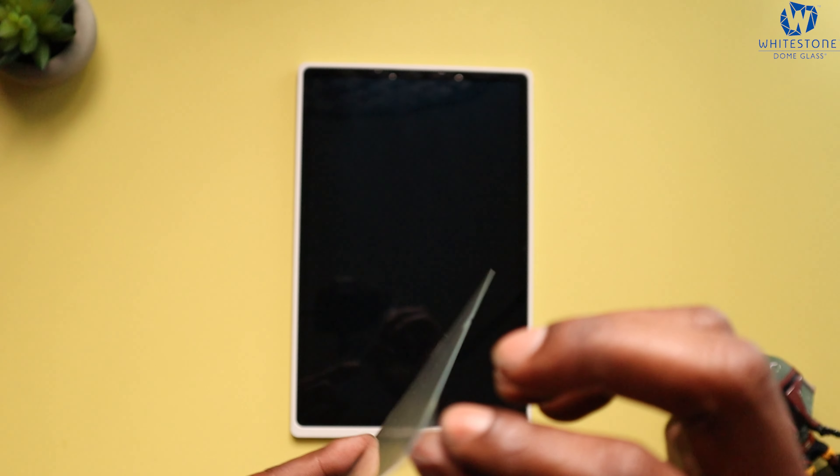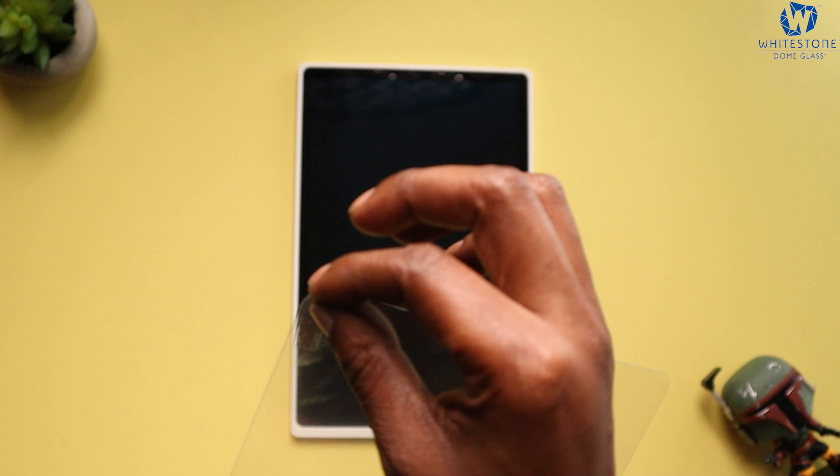Take our tempered glass and we are going to peel off the back portion — peel off half of it — and just line it up. There we go. We're just gonna let it spread throughout, don't do anything, let it do its thing. Once it's done, we are going to squeegee out the bubbles if we have any, and check it out and see how it looks — squeegee those bubbles on out.